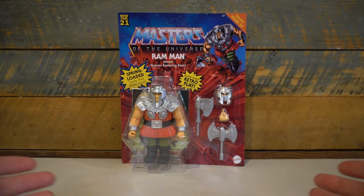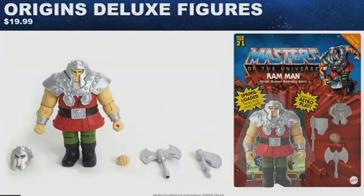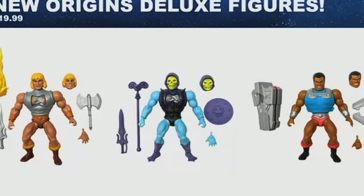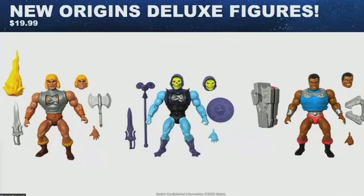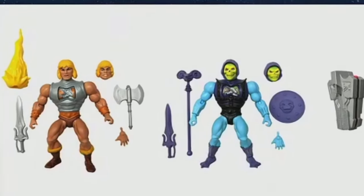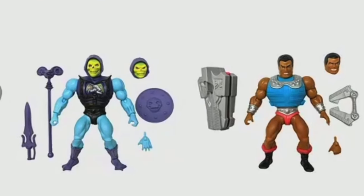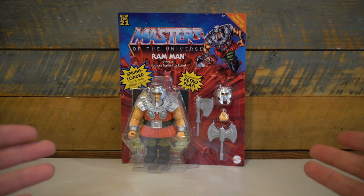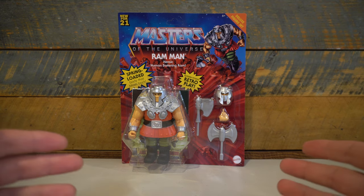This MOTU Origins Ram Man figure was first announced at last year's PowerCon, along with three other deluxe figures: Battle Armor Skeletor, He-Man, and Clamp Champ. While the Battle Armor He-Man and Battle Armor Skeletor started to show up at Target and other retailers earlier in the year, the Clamp Champ and Ram Man figures are starting to show up at retailers now. I got mine from Big Bad Toy Store, arriving safely at my doorstep.